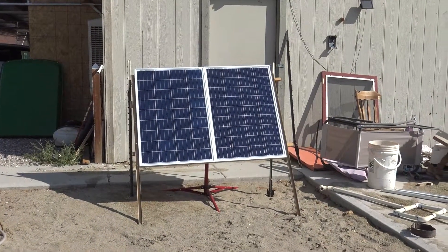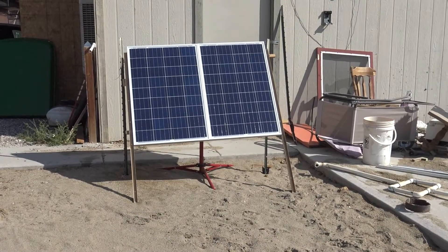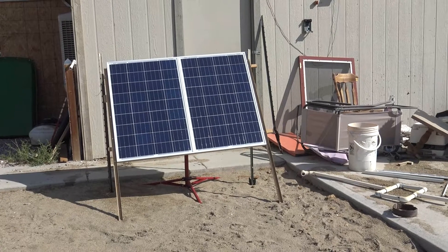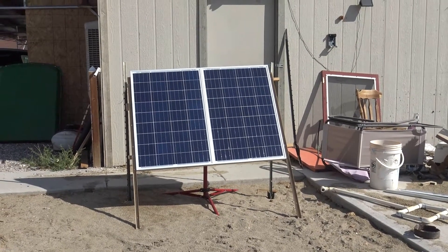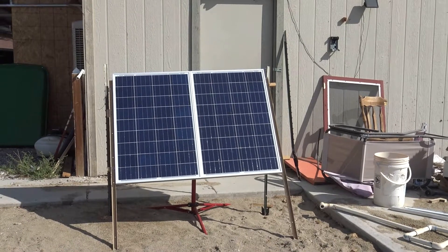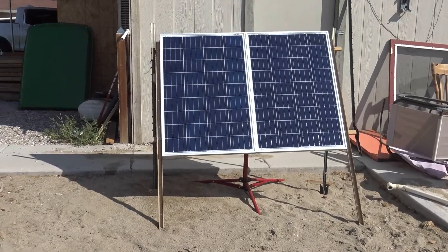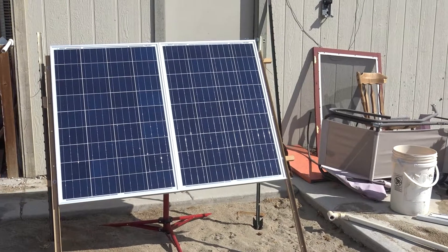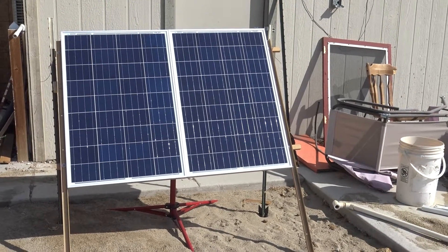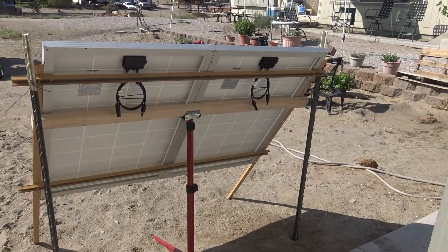These are two of my Renogy 12-volt, 100-watt solar panels. I made a stand for them yesterday and set them up here. It's not even in full sun — the sun is way off to our right — but I measured the output and each panel is putting out 20 volts. I would say that's pretty darn good. I'm really looking forward to getting the whole array set up. Thanks to Renogy and the quick service, I'm going to have some fun this fall.